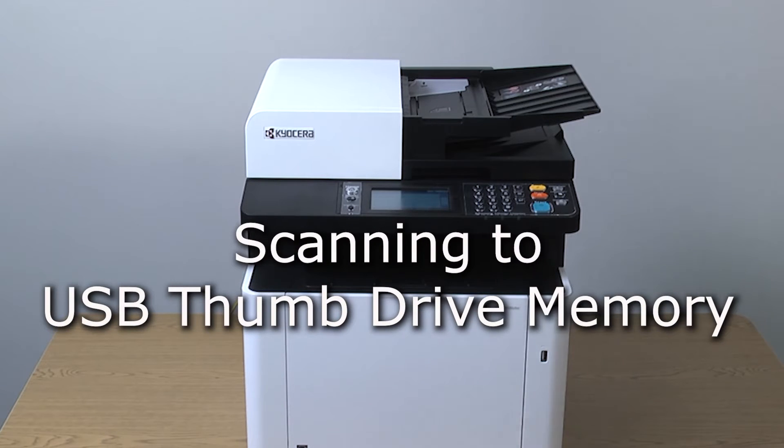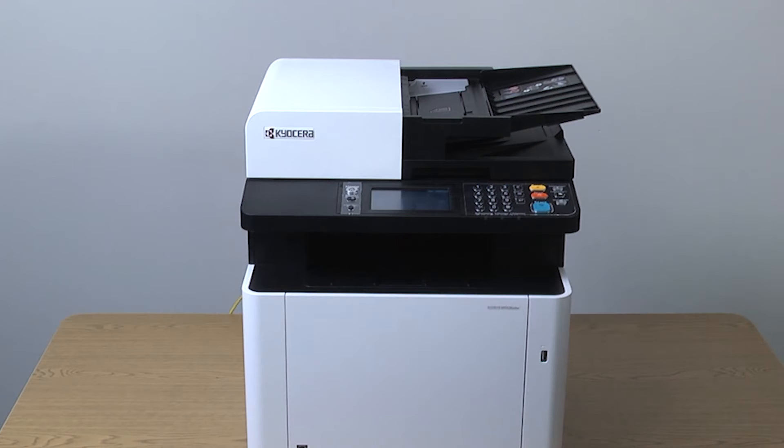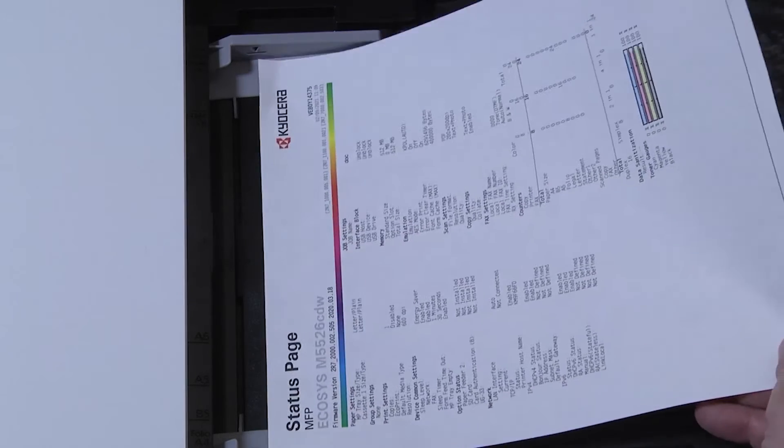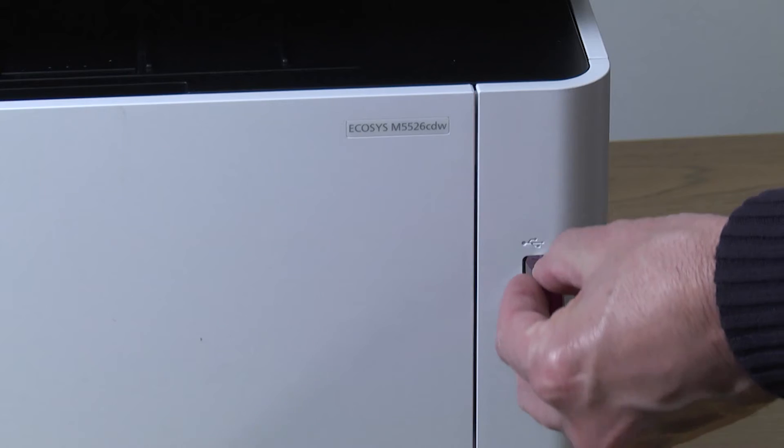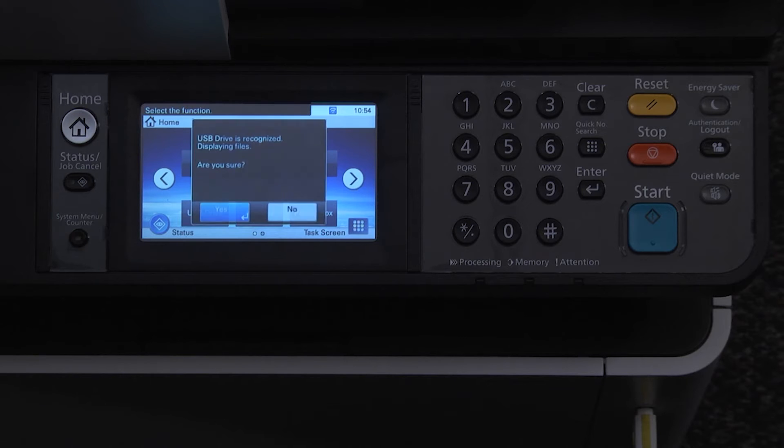The purpose of this video is to demonstrate how to scan the USB thumb drive on the Kyocera M5526. Place the document to be scanned onto the document processor or the glass. Plug the USB thumb drive into the USB slot on the front of the printer. The printer will display a message that states USB drive recognized.